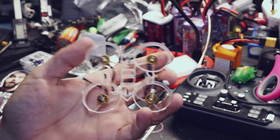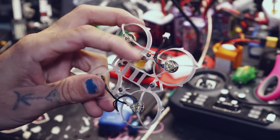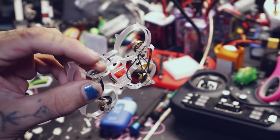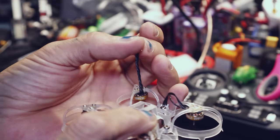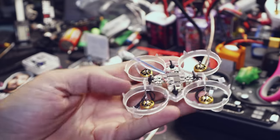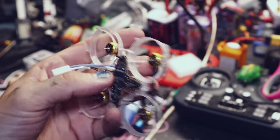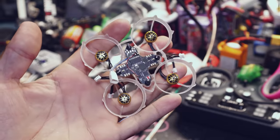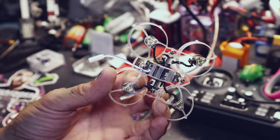Now we're going to put the flight controller on the frame. Here is a big brain pro tip: see your motor wires? Once you plug them in, they're going to be all over the place. So big brain move — grab the motor wires, twist them up so they look braided and can't separate, then plug it in. All four motors nice and braided up. That looks so much better than wires just hanging out.